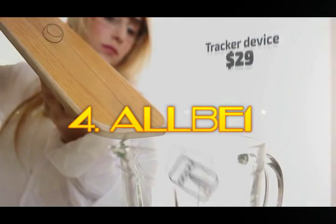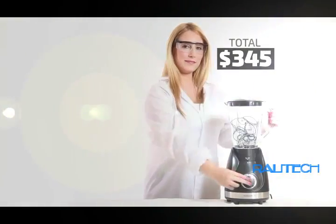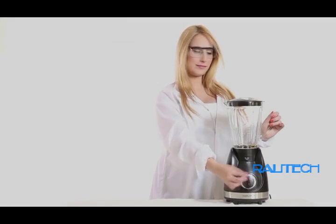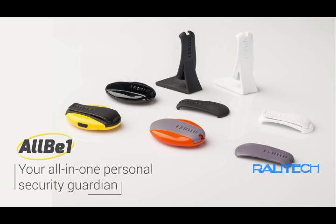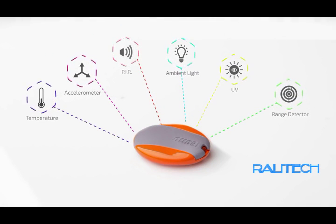Your belongings, your pets, and of course your family — suppose you could have all of these protected in only one device. Yes, only one device that will protect all of the important things in your life. Meet AllBeOne, the all-in-one personal security guardian.